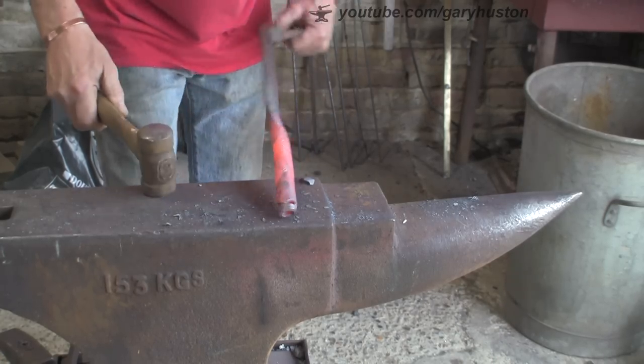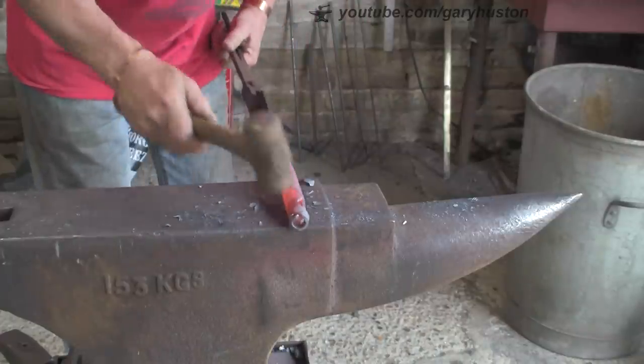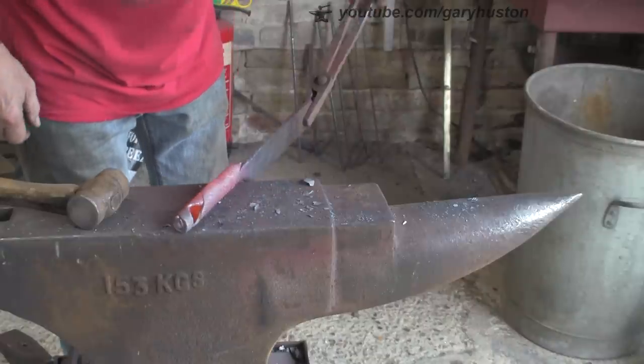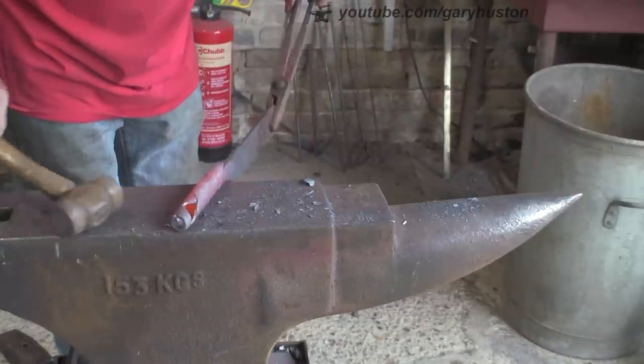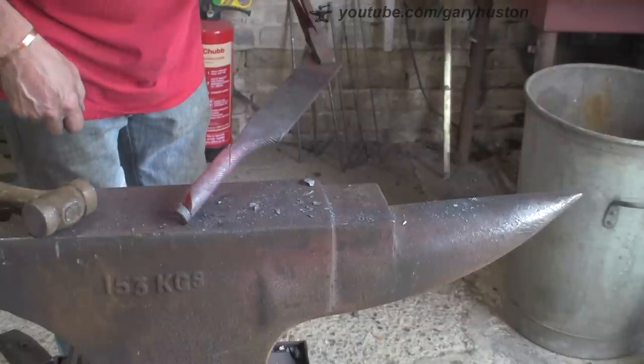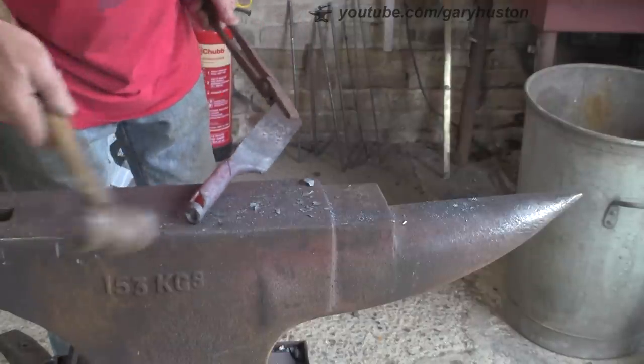This tang is really bugging me. I'm going to leave it for now and keep trying to work it in, but I really think I should have taken it off because I really don't like that hole it's left. If I'd taken that off I could have done away with that hole. As I say, it's a learning curve.